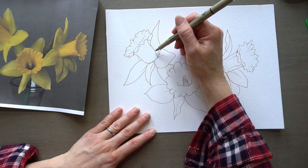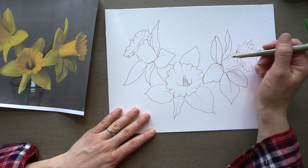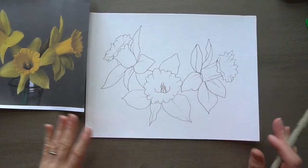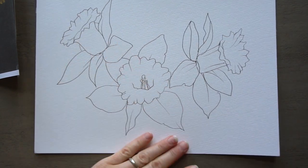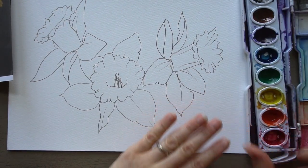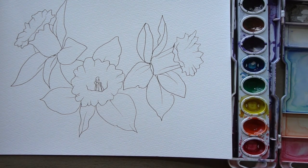On some of these petals I can just see a little bit of some folds and creases. This one definitely has a big fold in it here. You don't need to put them on every petal, just kind of what you see. So that is what it looks like when you do a contour line drawing of some daffodils, at least the ones that I have. You can leave it like this or you can add color — I'm just going to add some bright yellow to this. It's just such a cheerful color.